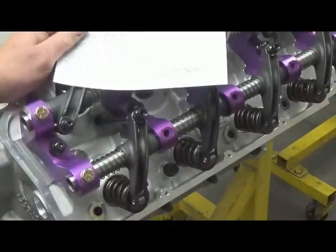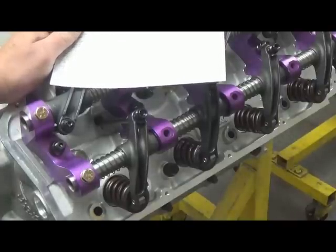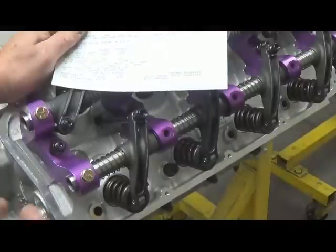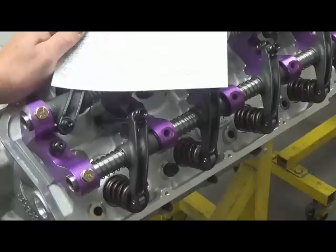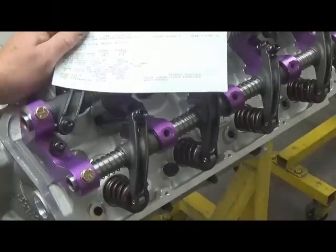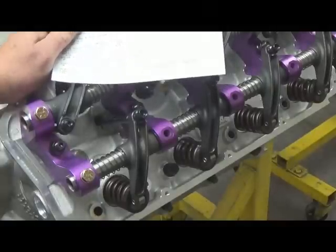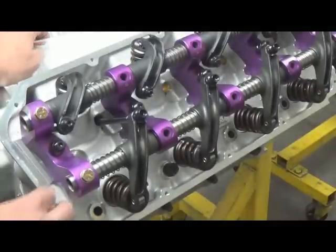With an all-aluminum motor, cold you're going to set it at 6 thousandths. Keep in mind you don't want to put a tight lash camshaft in an all-aluminum motor. Some tight lashes are 12 thousandths — with 20 thousandths of expansion, when you fire it up it's going to be hanging the valves open. So definitely make sure you have the correct valve lash camshaft for an aluminum motor.